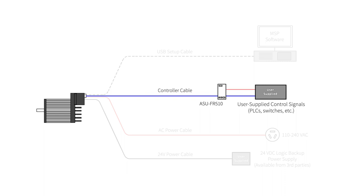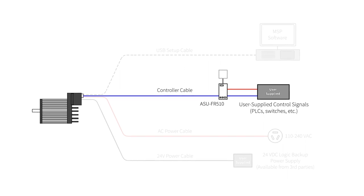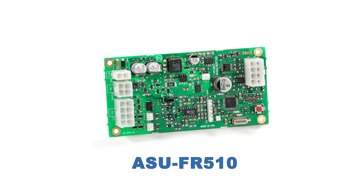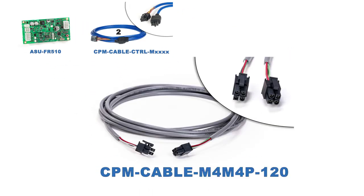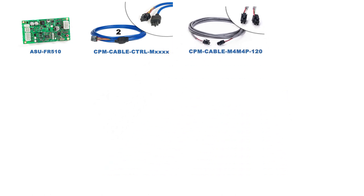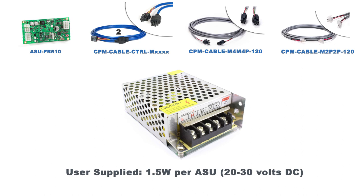You'll also need an analog signal cable and a DC power cable for the user-supplied 24-volt power. So to get continuously variable control of a ClearPath motor using analog signals, use an ASU-FR510 analog send unit along with two controller cables, one analog I/O cable, and a 24-volt power cable to connect to your user-supplied power source.